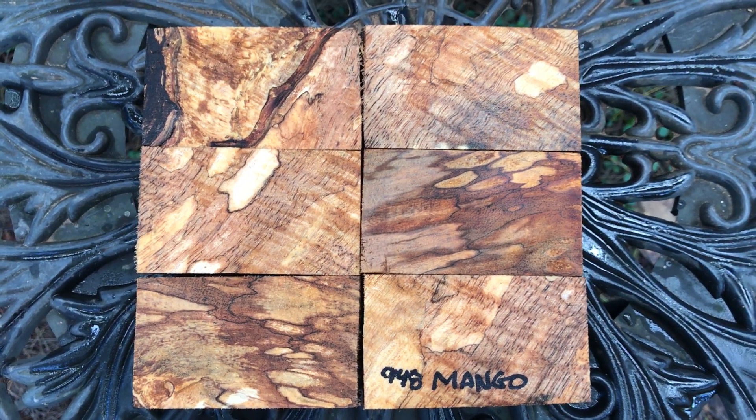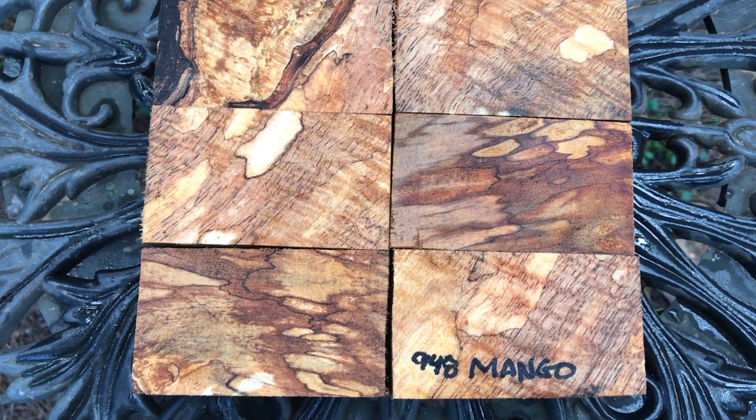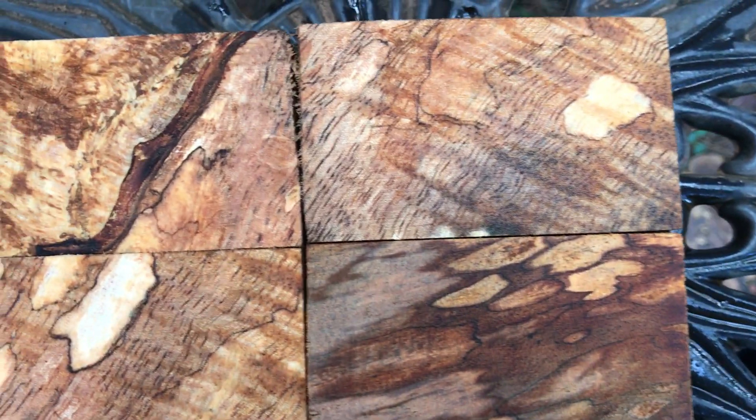Hey everybody, auction number 948. Look at the color of these. There's curl, there's spalt. These are mango bottle stopper blanks. I'll bring you in close so you can see the spalt. Beautiful grain, curl coming through. More curl up here. Really nice.